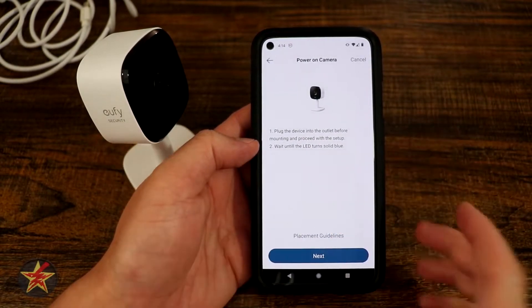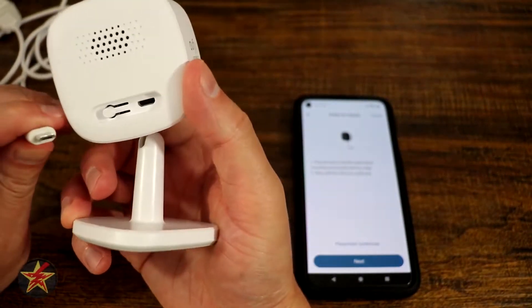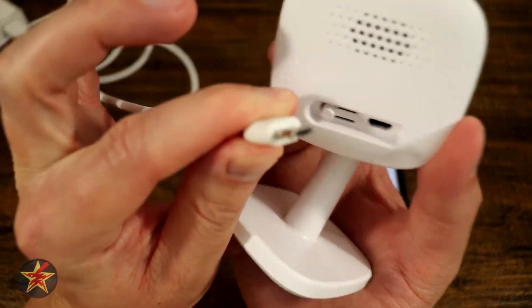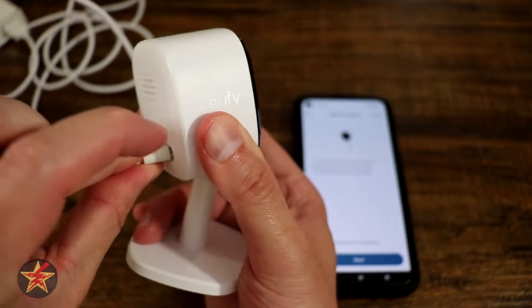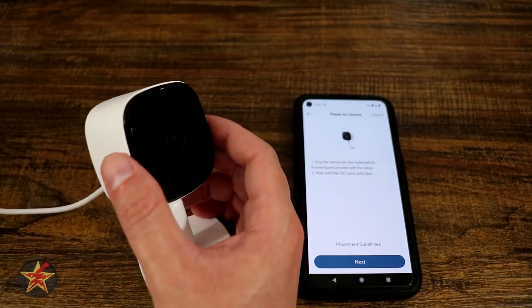It says we plug in our Indoor Camera. So we're going to pause for a moment, flip over the camera, take our micro USB cable — micro USB cable right there — and plug it into the device itself.